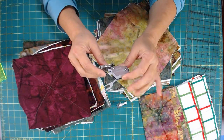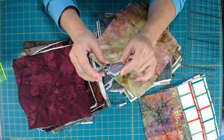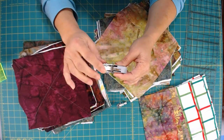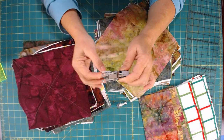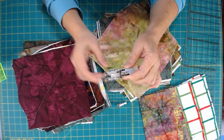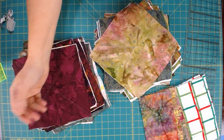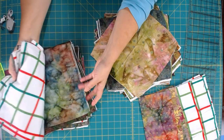Walking feet are made for specific machines as well as universal models. If your machine didn't come with one, you can buy it either directly from that manufacturer or as a universal. Notice that as the needle moves, it brings up feed dogs on the top layer — that's what's pulling the fabric through and that's what makes the magic. That makes sewing so much easier. I highly recommend it — it makes a huge difference. This stack has been done; I used a green thread on top because most of these are greens.